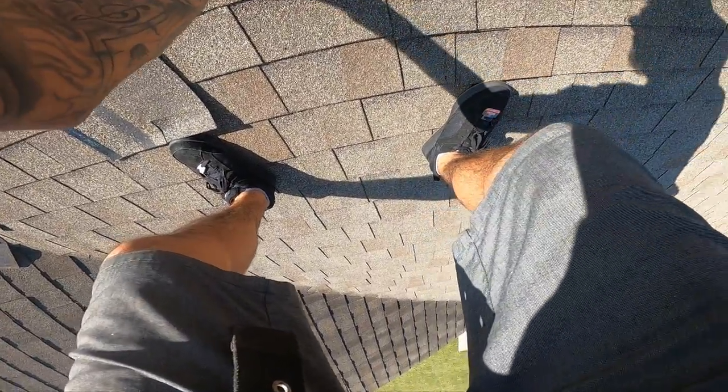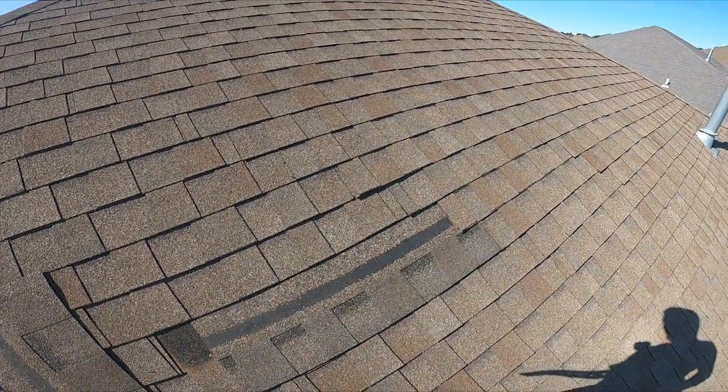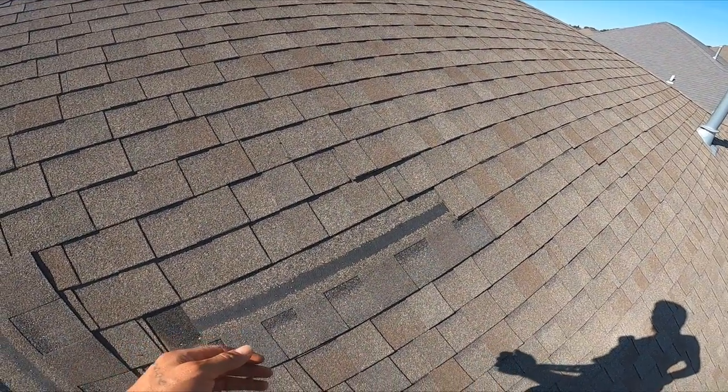Anyway, I'm going to go ahead and put the shingle on right here. You can probably see the difference in color, but it's just normal — it's wear from the shingle being on the roof over time.